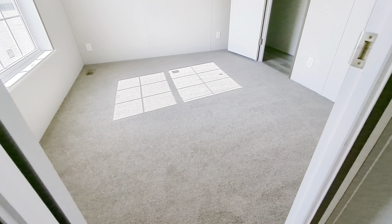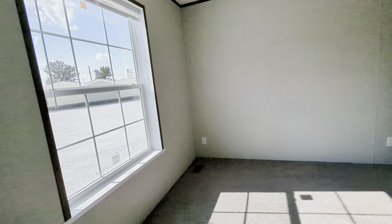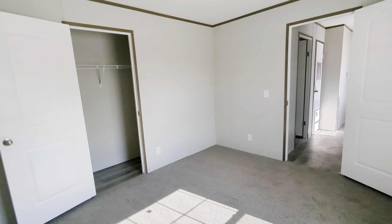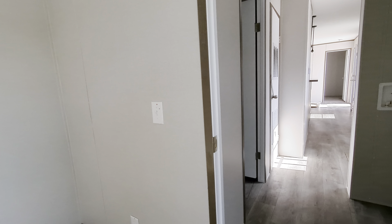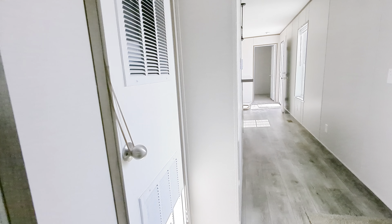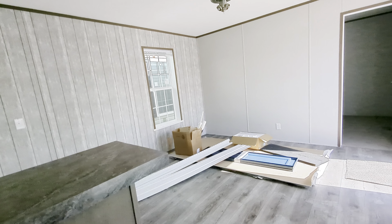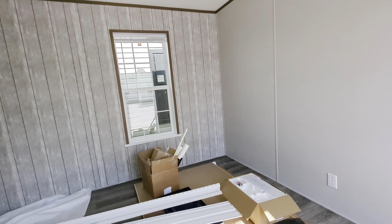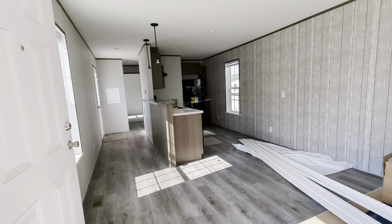And then here's the primary bedroom. Not too shabby for a 14 by 48 — plenty of room in this bedroom. So let me know what you think. There's not a name to this floor plan — this is brand new. Let me know if you like it; I'll get it added to our lineup and let you know some pricing. As always, thanks everybody for watching. I hope you're staying cool out there. Bye-bye.